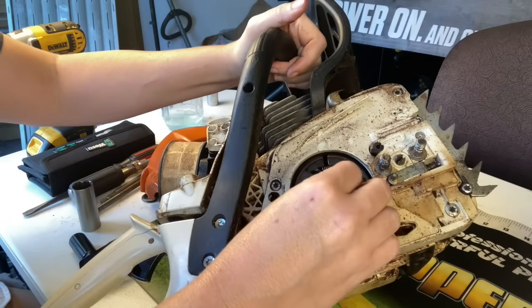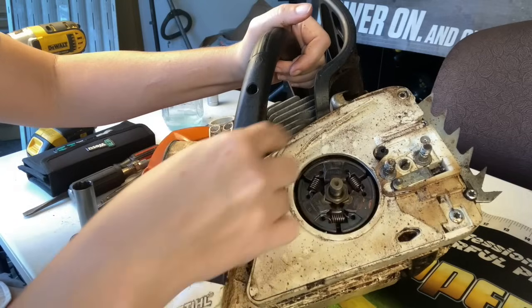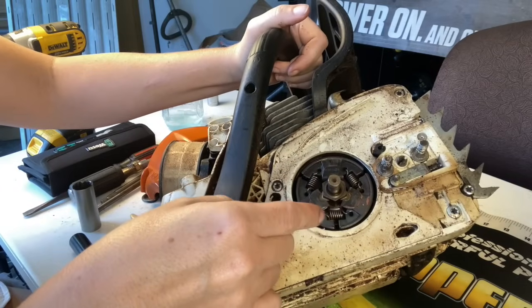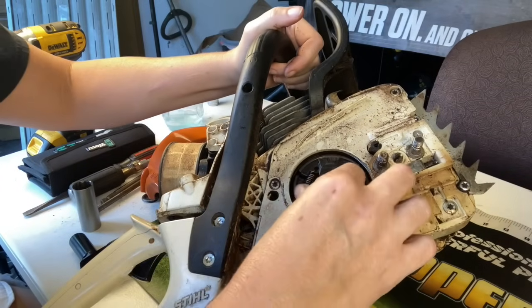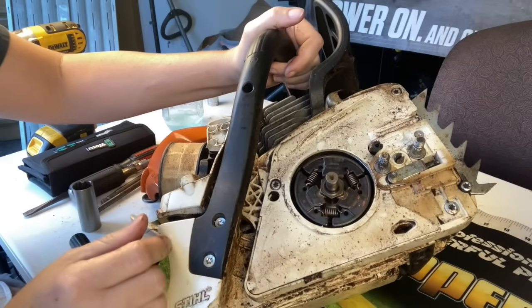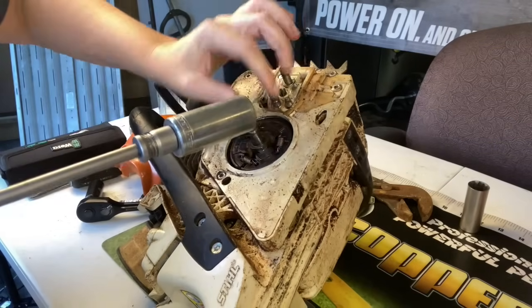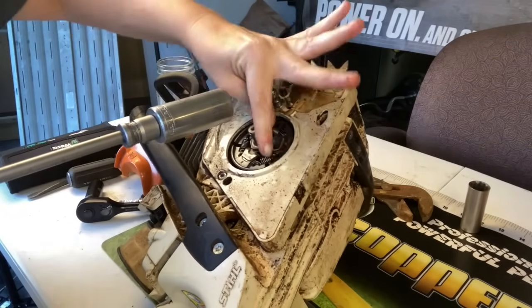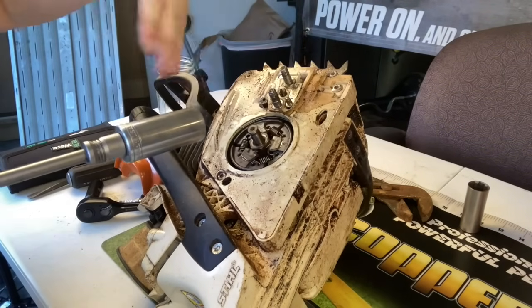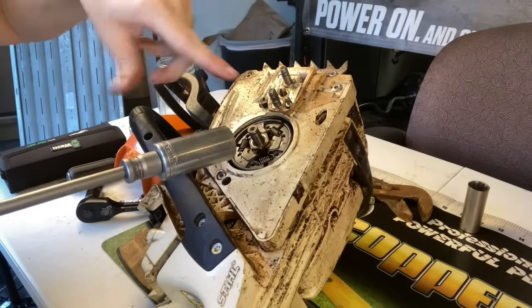We're going to put it in the forward position because this actually goes off righty-loosey, lefty-tighty. So we're going to turn it to the right till it stops. Turn it until we make sure that the piston is locked in place — you have your rope inside — and now we're going to remove it because it is righty-loosey, lefty-tighty on these.